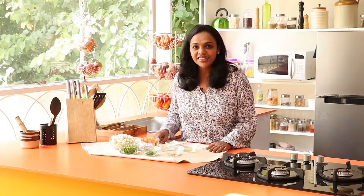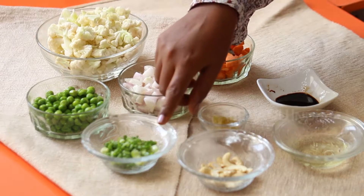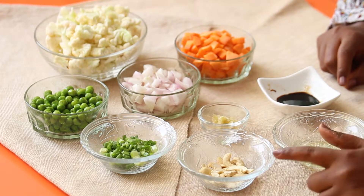To make cauliflower fried rice, you need cauliflower, carrots, onions, green peas, spring onions, garlic minced, soya sauce, oil, and cashew nuts.